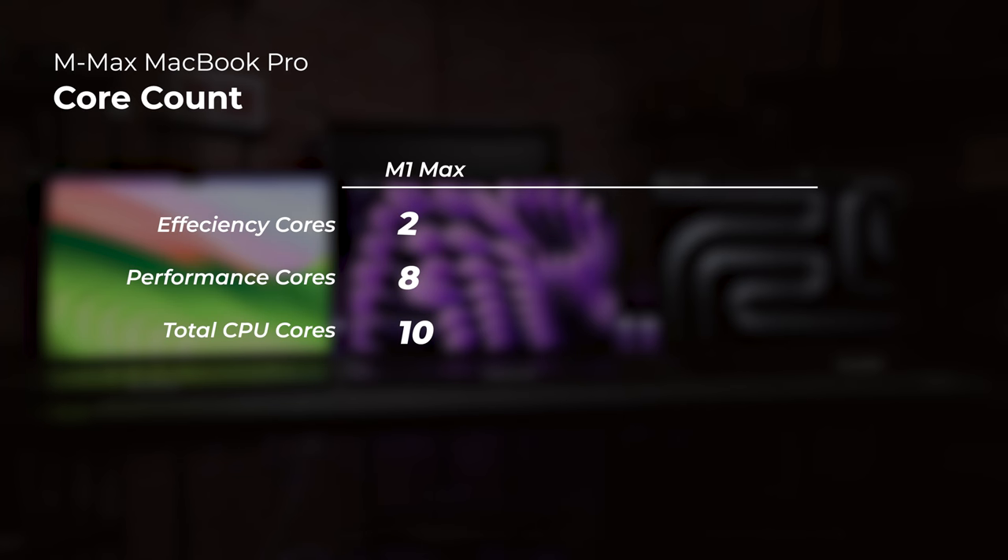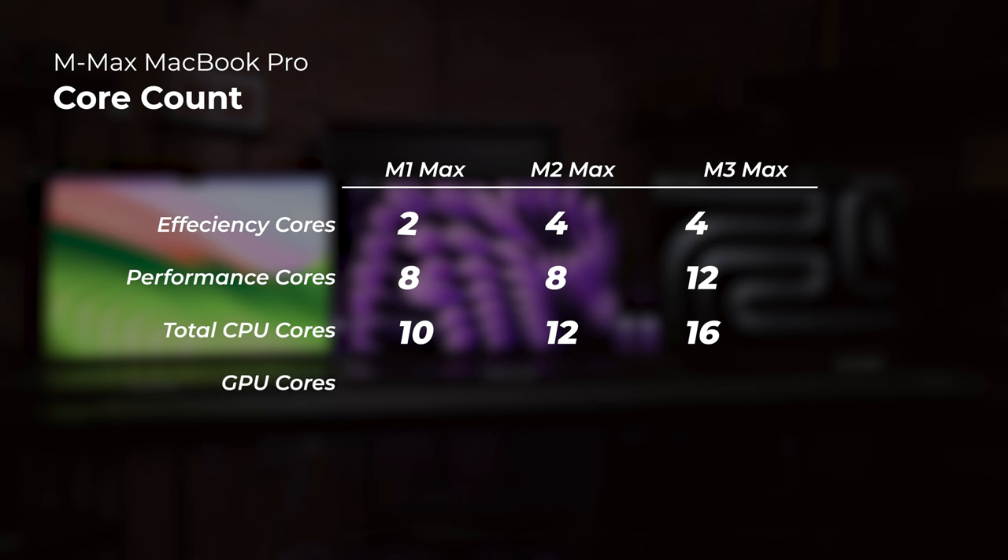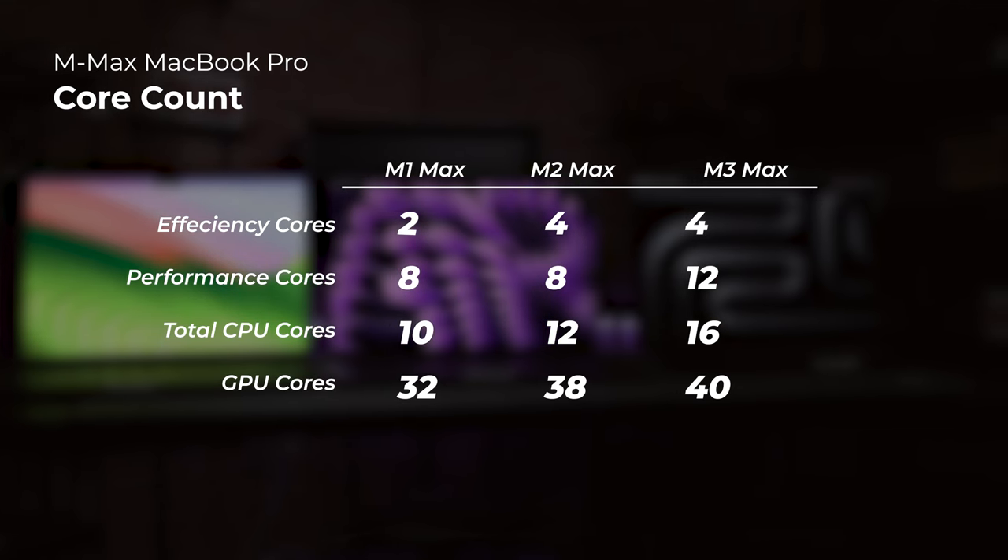The M3 Max has increased its core counts compared to its predecessors. The M1 Max has 8 performance cores and 2 efficiency cores; the M2 Max added 2 efficiency cores for a total of 4; and the M3 Max added 4 more performance cores for a total of 12 performance cores and 4 efficiency cores. GPU core counts have also been steadily increasing, from 32 in the M1 Max to 38 in the M2 Max, and now 40 in the M3 Max.